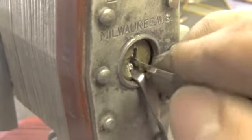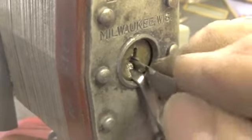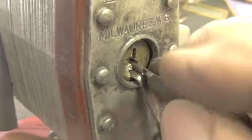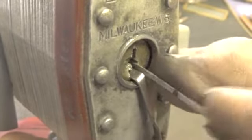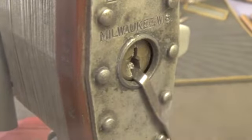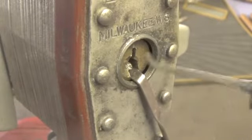Let's go to the back of the lock. Okay, it's too thick, so let's go back to a different pick. Let's use this pick.